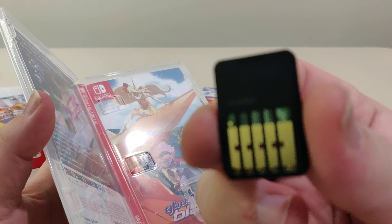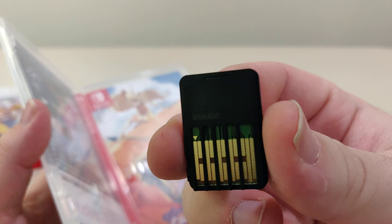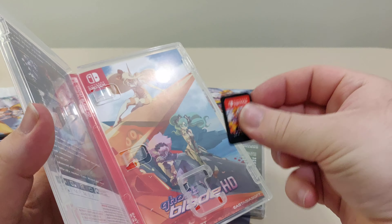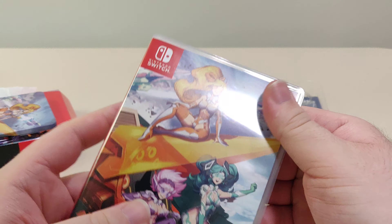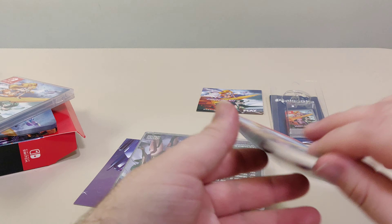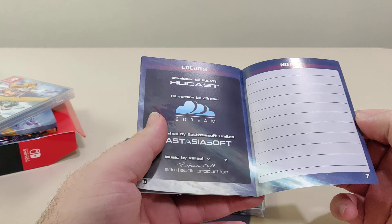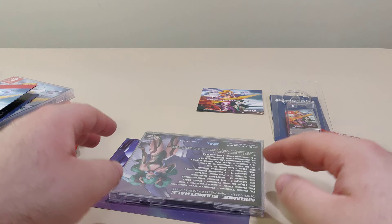And the back of the cartridge. There's the manual — there's basic controls, not much to it.